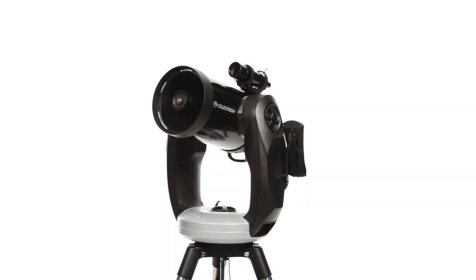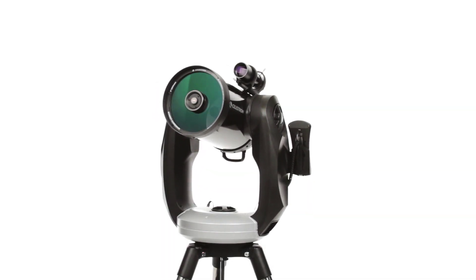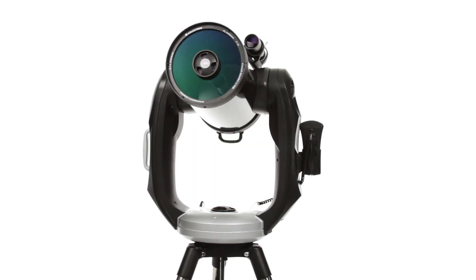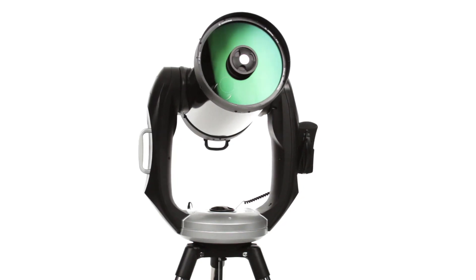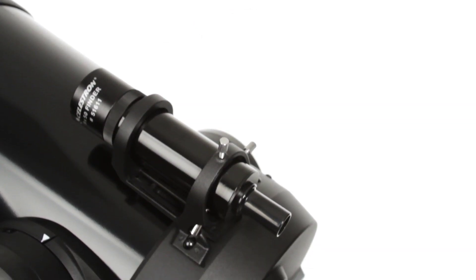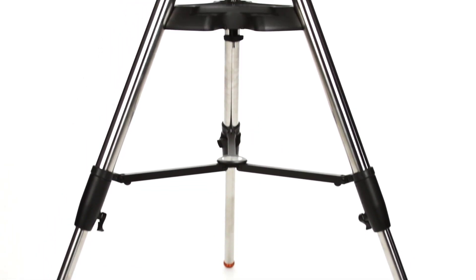A favorite among experienced amateur astronomers, the CPC combines Celestron's signature Schmidt-Cassegrain optical tube in 8, 9¼, or 11 inches with a sturdy dual fork arm mount for precise locating and tracking of celestial objects. The telescope comes complete with a 9x50 finder scope, an eyepiece, and a heavy-duty adjustable steel tripod.